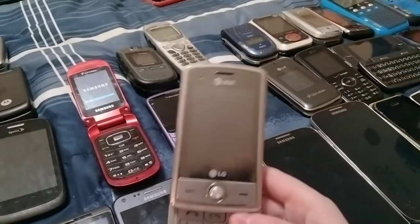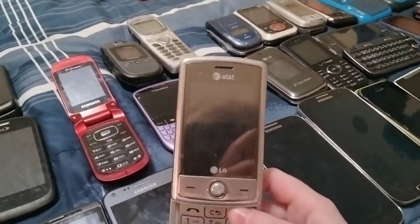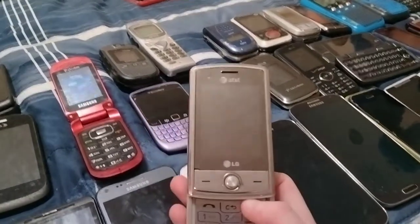Here's an LG Shine on AT&T — it does work, but it's dead.